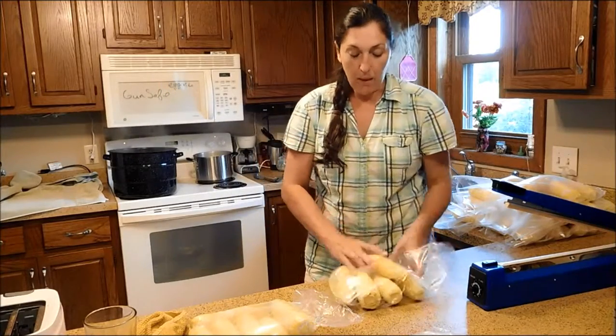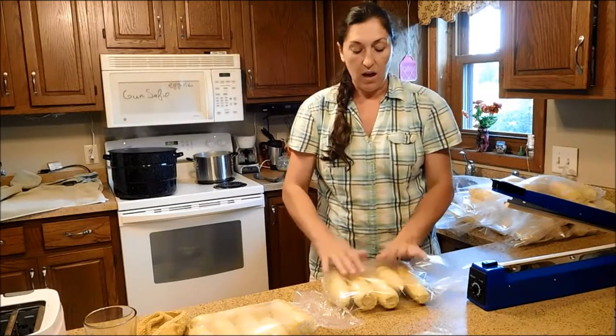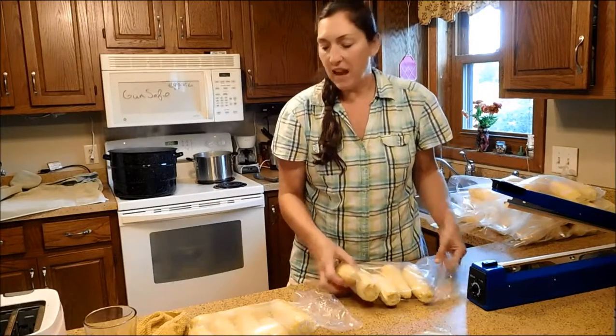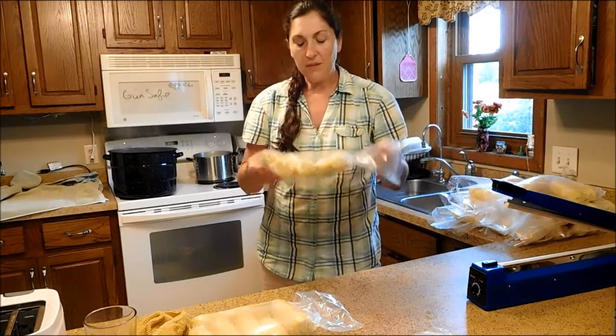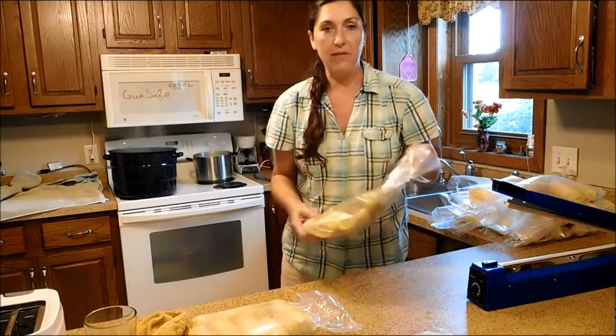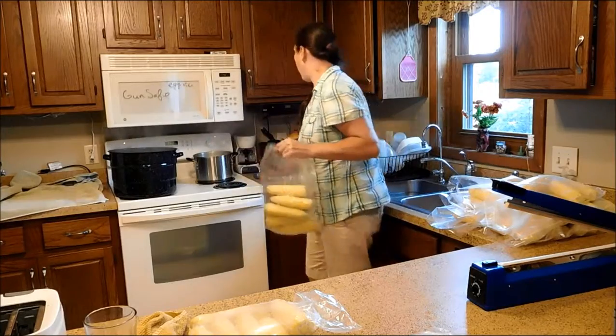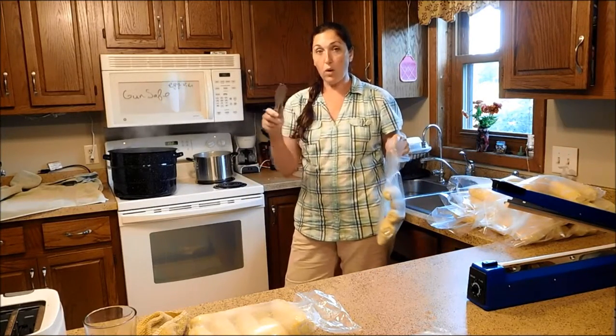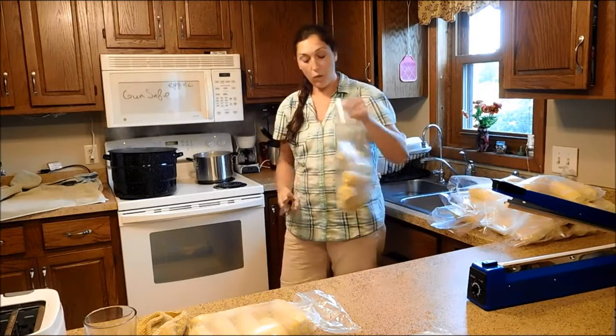This dipping part takes anywhere from maybe 5 to 15 seconds — not very long at all. If you're not sure it's sealed, you can always pull it back up, pop another hole, and make sure you don't have a lot of air. So I'm going over to the hot water bath. It's good to use a pair of tongs or a wooden spatula to hold it down.